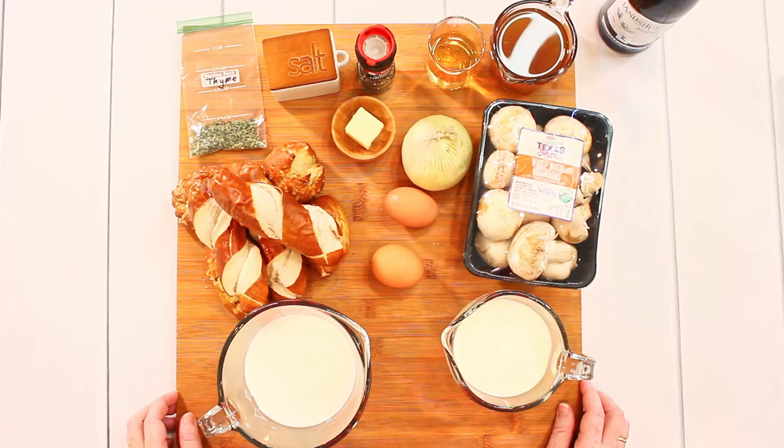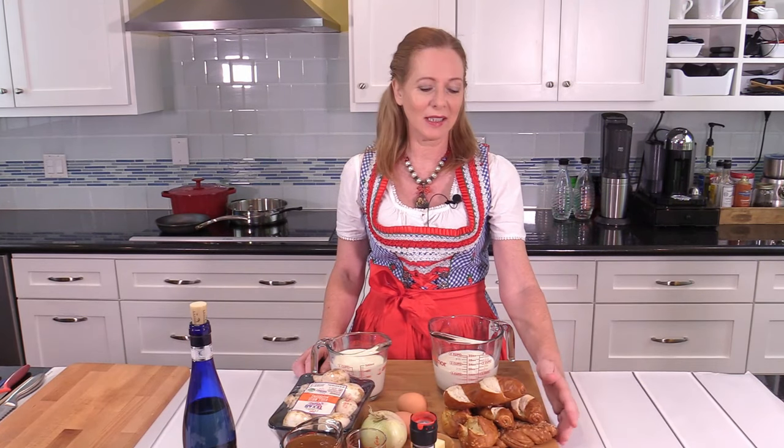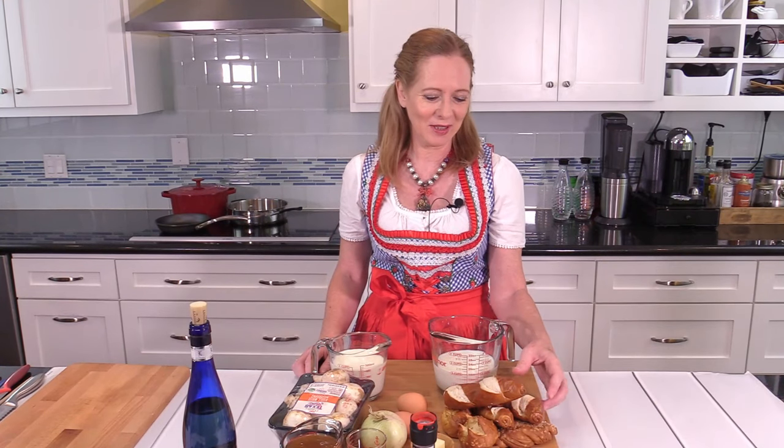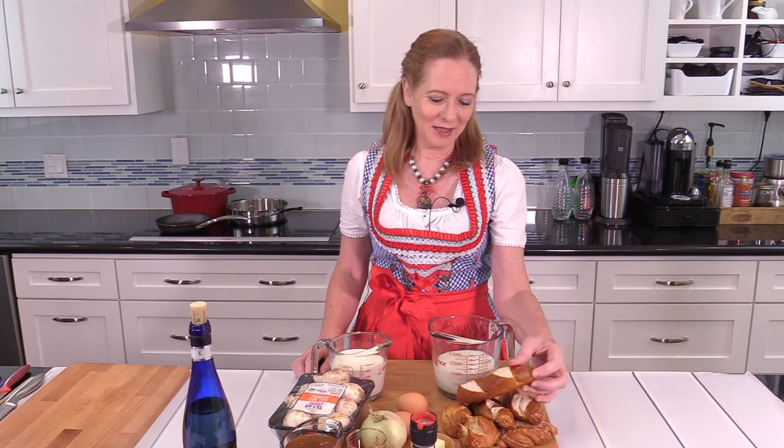What you need for the pretzel dumplings are some pretzels. These are leftover pretzels from the last couple of days — I was playing around with pretzel recipes and pretzel shapes. This is what makes it different from regular dumplings where you would use regular rolls. You'll get a different, much more intense taste, and for that reason I will not use the bacon I usually add to my other dumplings.